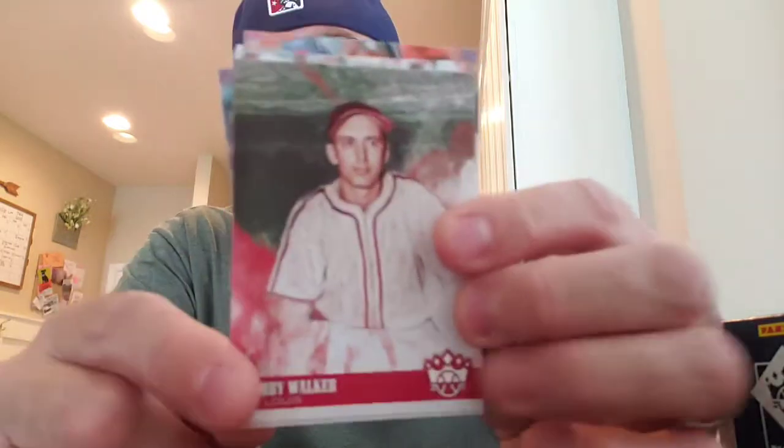There's the first one, right off the bat — Ozzie Albies dual jersey. Not numbered. I thought it was going to be one of those framed cards, but these are just sweet cards, man. The design — I love these.